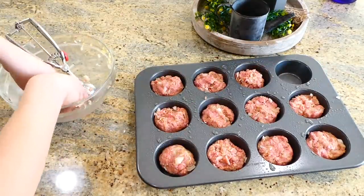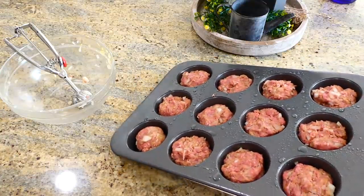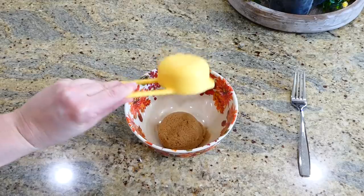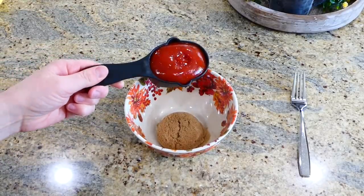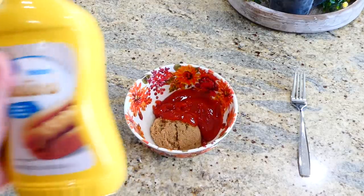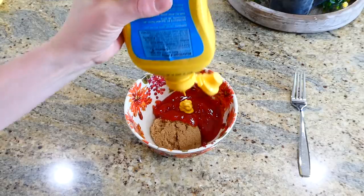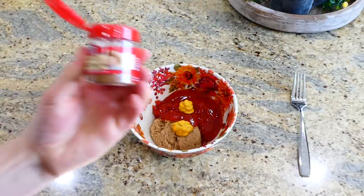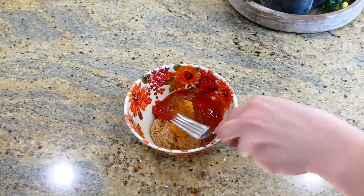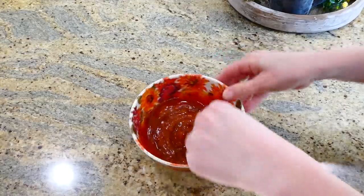Bake these in a preheated oven at 350 degrees for about 15 minutes. While those are baking, we're going to start on the meatloaf sauce. In a small bowl I added a third cup of brown sugar, a half cup of ketchup, two teaspoons of yellow mustard or Dijon — whatever your preference — and about a fourth teaspoon of ground nutmeg. The ground nutmeg adds a really nice flavor. Mix this all together.